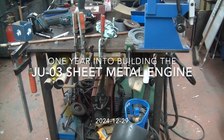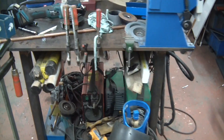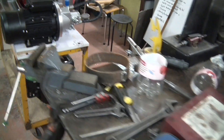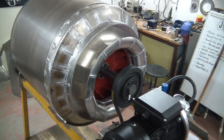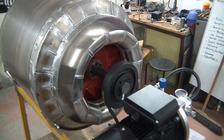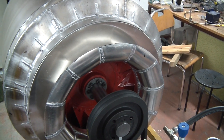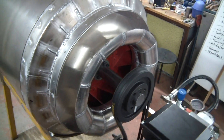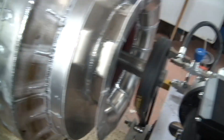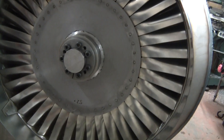Here's a quick update for you guys who've been waiting — nothing has been going on for quite some time. But the last year I've been building a new engine. I'm kind of stretching the imagination a bit: it's completely mild steel sheet metal with a centrifugal compressor and an axial turbine.